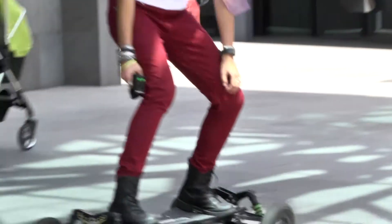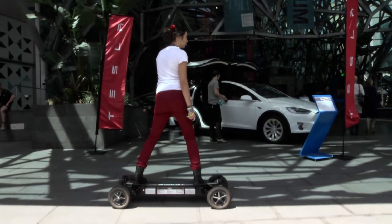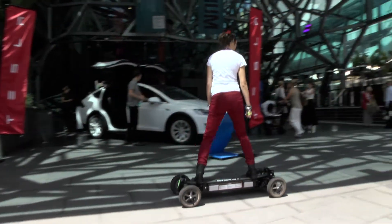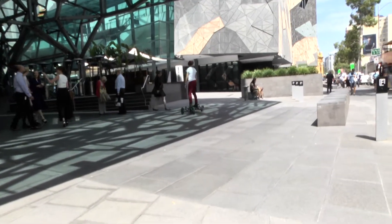It goes up to 55kph, so you go pretty fast on it. It's designed, built and tested in Melbourne. It came from one of the co-founders, James. He came up with an idea for a car and thought it was a bit big, so let's go for something a little smaller where we can test out a few different things. James used to build skateboards. He's a snowboarder and a semi-pro RC car racer.